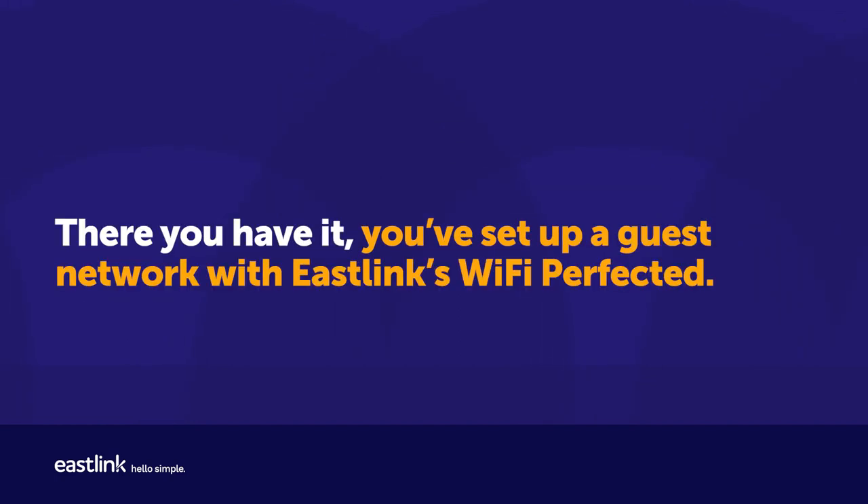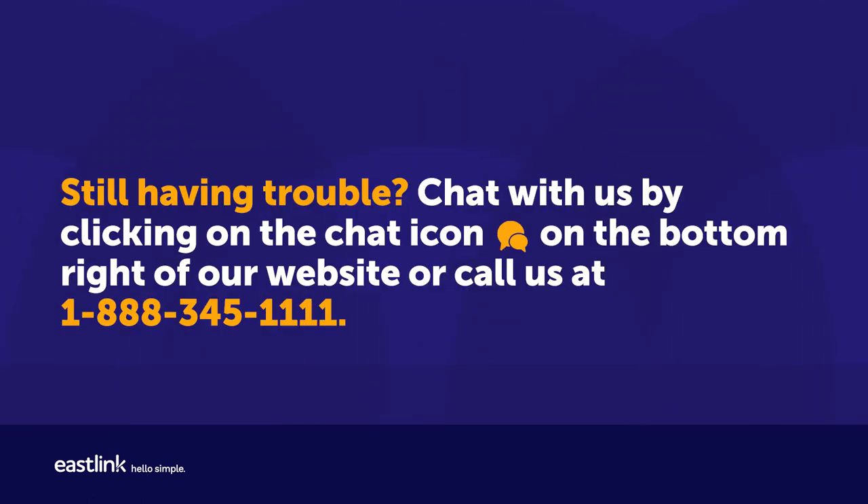There you have it — you've set up a guest network with Eastlink's Wi-Fi Perfected. Still having trouble? Chat with us by clicking on the chat icon on the bottom right of our website, or call us at 1-888-345-1111.